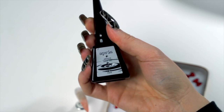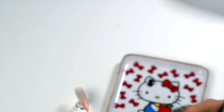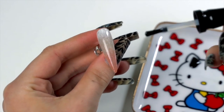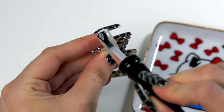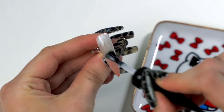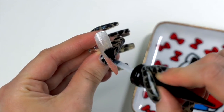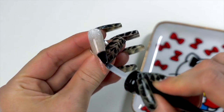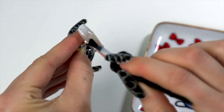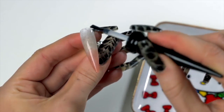Next we're going in with our OPRE Drop Gel. I'm just going to do a really thin layer of this — it's a very runny product, so you don't want to do too much. Really just keep it nice and thin and coat the whole nail. We're not going to cure this layer; we're actually going to add more to it.